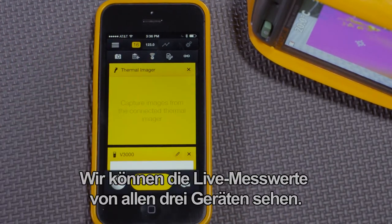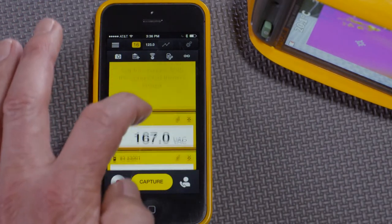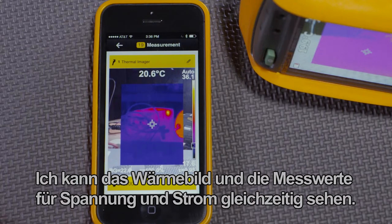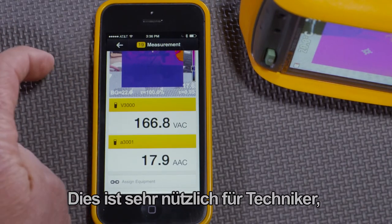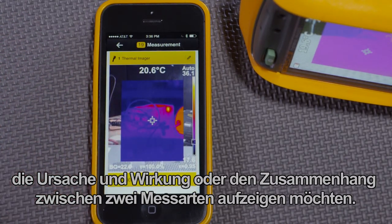We can see the live readings from all three devices. And when I take a thermal image, it comes over to the app. I can see the thermal image and the volts and amps reading at the same time. This is very useful for technicians who want to show cause and effect or correlation between two measurement types.